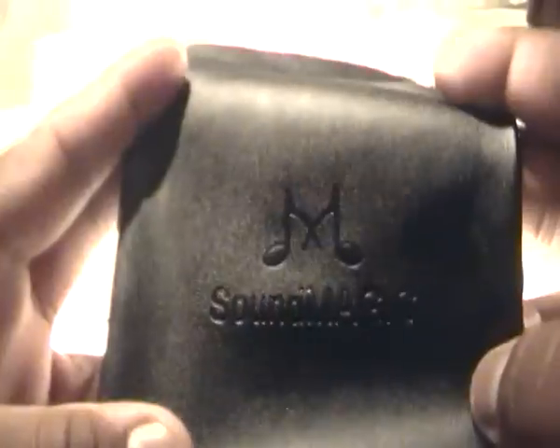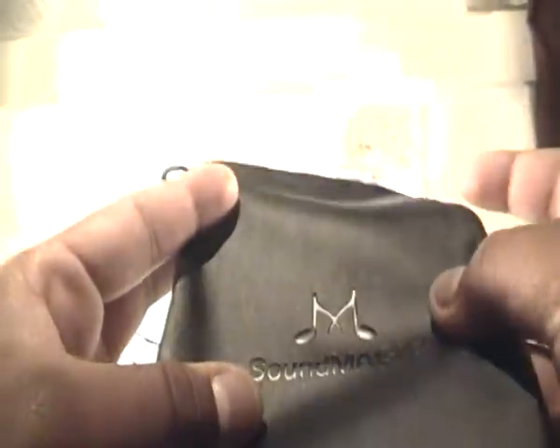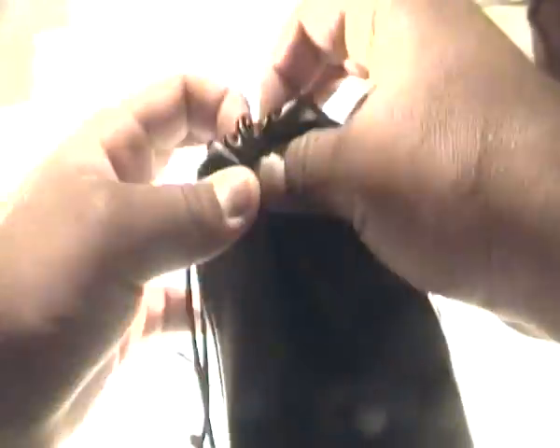Included is this nice PU leather pouch — it isn't real leather but it is PU leather, and it's very soft on the inside and quite soft on the outside as well. Embossed you get the SoundMagic logo, which looks pretty nice — it's basically just two musical notes. It is a pull-cord to tighten carry case, and it does do the job.